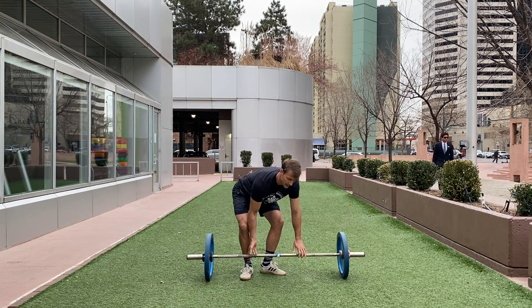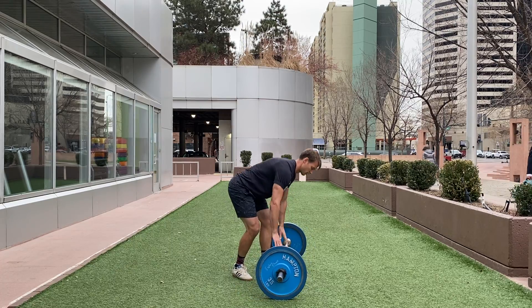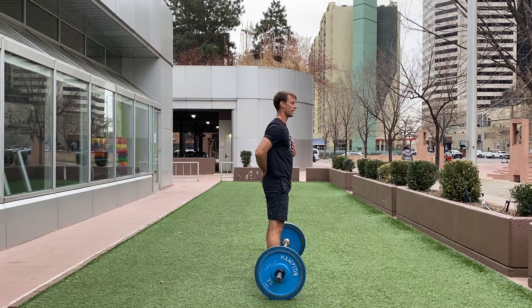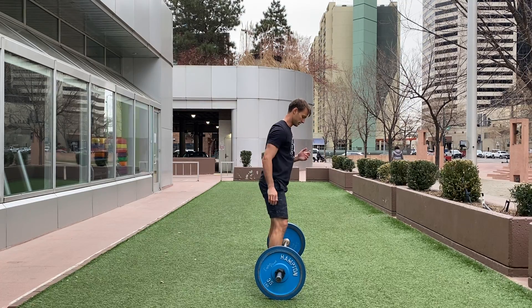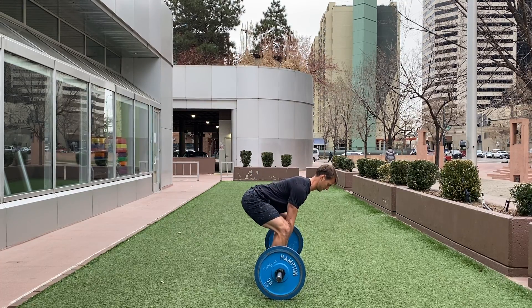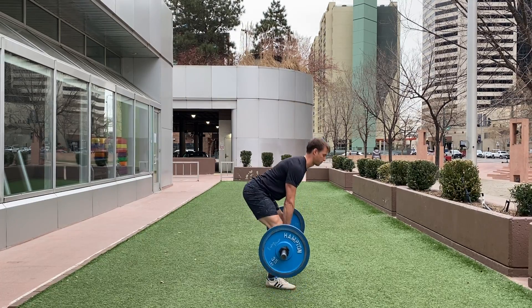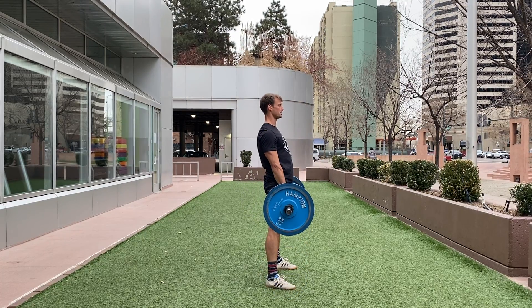From the side, we want that neutral spine posture — so proud chest, butt out, and keeping the chin tucked. Standing tall and tight.